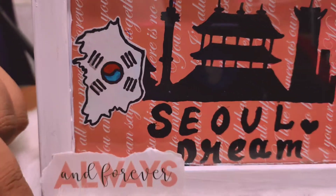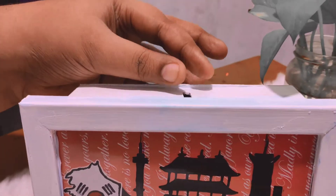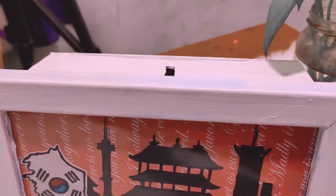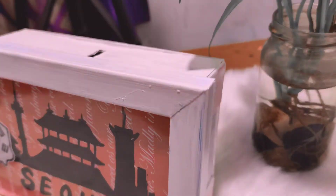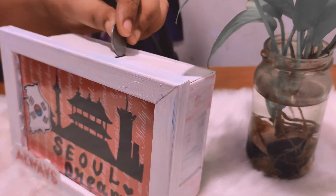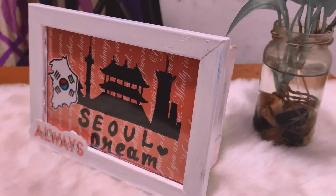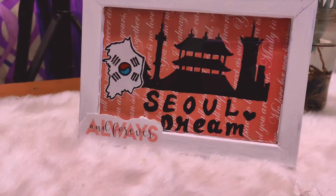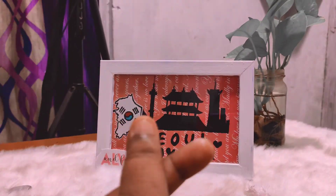Hey friends, welcome back to Milna's Vlog. I am going to show you a craft video — a useful video for all of you. If you want to make a video, you will be able to make a video. That's why I am a fan of the island. You can do it.